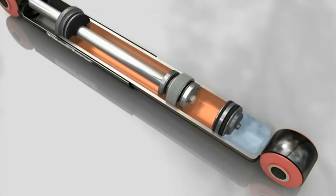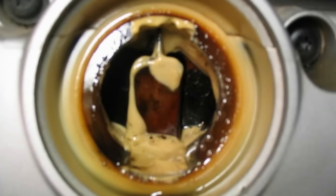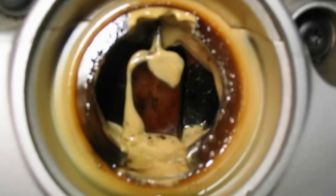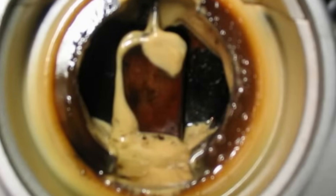Also, frequent movement causes the suspension oil to heat up and foam and froth. Hence, the shock absorber piston begins to behave like a plunger, thus losing its ability to perform as it should. This is known as shock absorber fading.